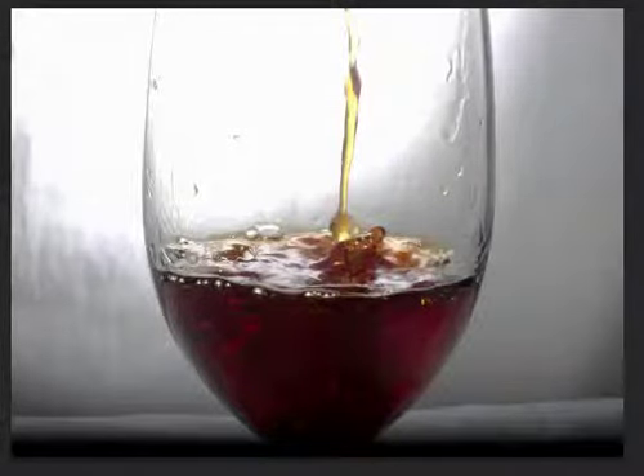Hi Laura. I do have to give you some credit for trying. I mean, this is a valiant try. Your framing is nice, the liquid is right in the center, and your exposure is pretty much on the money.